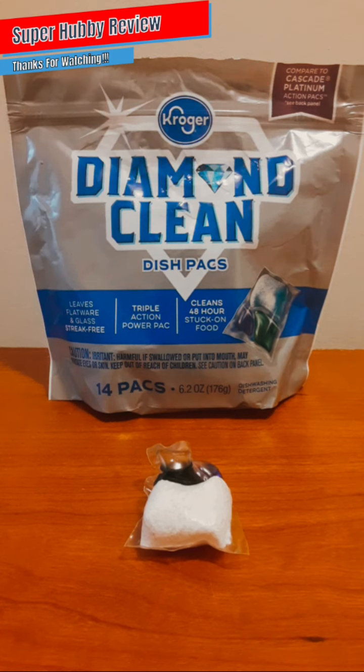If any Kroger employees or execs come across this review, my only question is: can a brother please get a few more packs beyond 14? It would be appreciated, particularly for that price. However, I still felt good about my purchase because my dishes were extremely clean. I'm always wondering if store brands can give me the same consistency as other brands, and I'll say Kroger Diamond Clean really did a wonderful job.